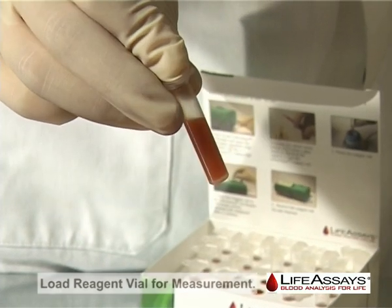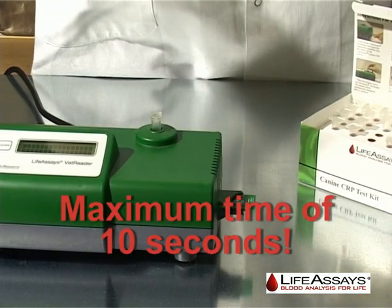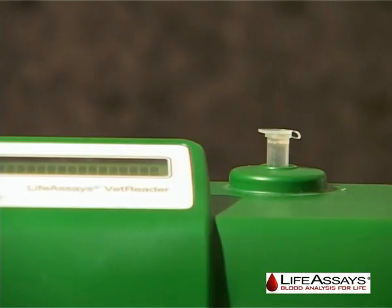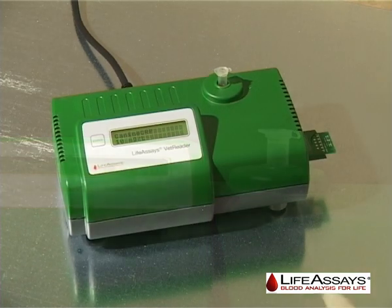This means the user has 10 seconds to confirm the pellet is completely suspended and then load the reagent vial back into the instrument. The user may now leave the instrument. The measurement will be performed and the result displayed after 11 minutes.